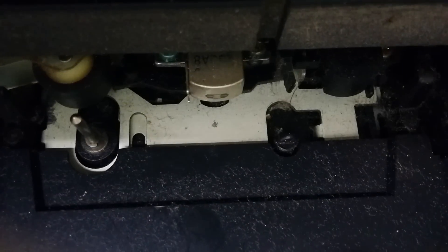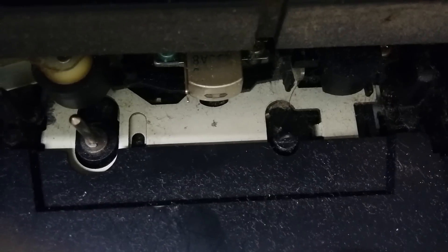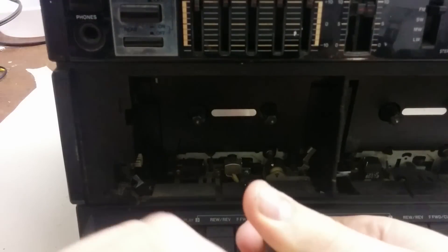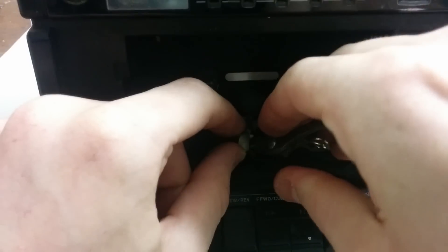Now we need to get the cassette magnetic heads, which will transform our music signals to magnetic waves. Just unscrew the two screws that are holding the head in place and cut the wires from the head, because we will add a new one.